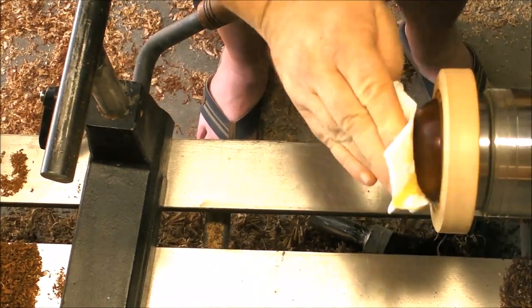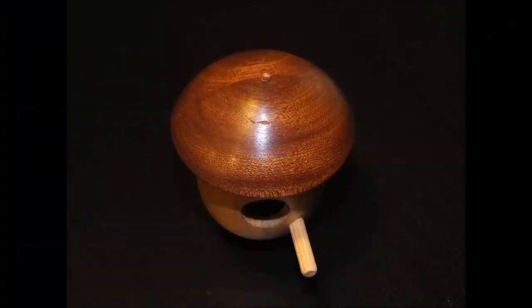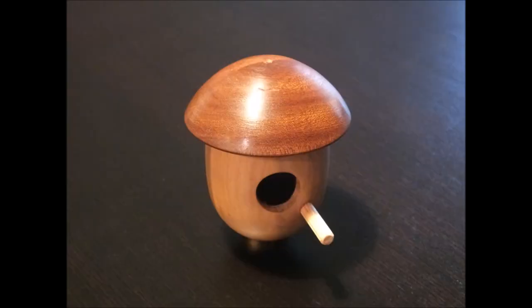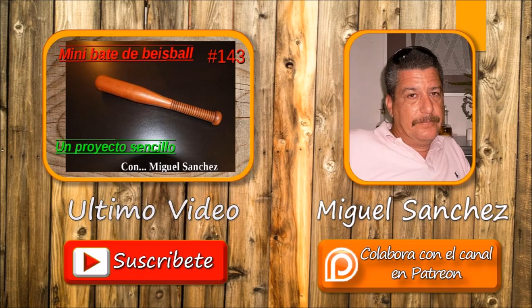There you have it — the final result, the final product. I didn't record the small detail at the bottom but it's not difficult. As always, any comments, doubts, and suggestions down below will be much appreciated. Don't forget to subscribe and if you want to support the channel there is a Patreon button down below. Thank you very much and I'll see you next week!